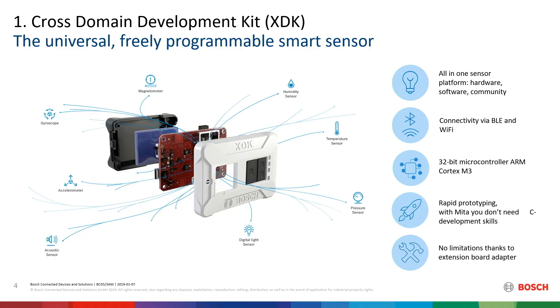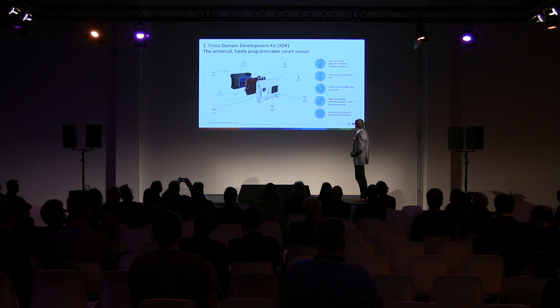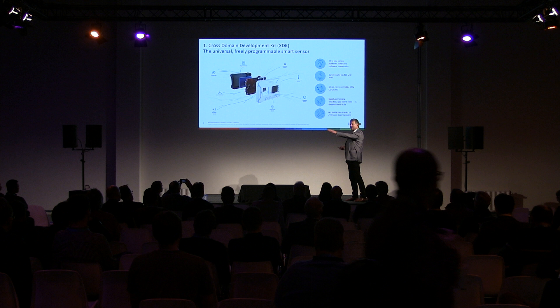We put everything together. We have a community of 4500 developers. We do this for professional purposes. We have connectivity — BLE and Wi-Fi — and a free-programmable ARM Cortex M3. We deliver the whole toolchain with the device. We also have a rapid prototyping language called META, which we developed and gave to the Eclipse Foundation as an open source project to lower the entry barrier of plain C programming, so Java programmers are also able to program it. And we are able to hook on different things — we can hook on LoRa, for example.